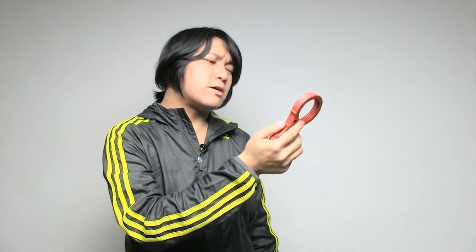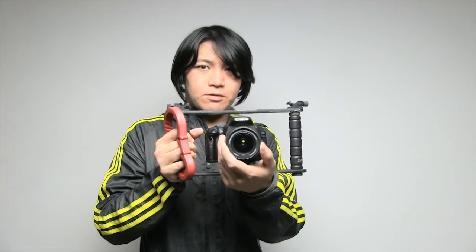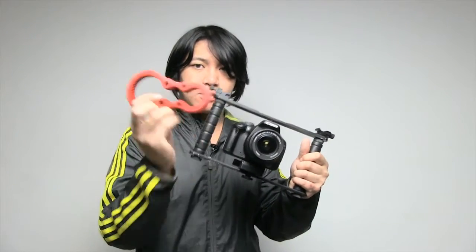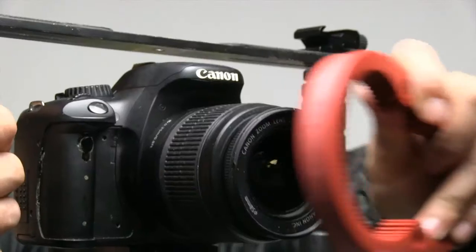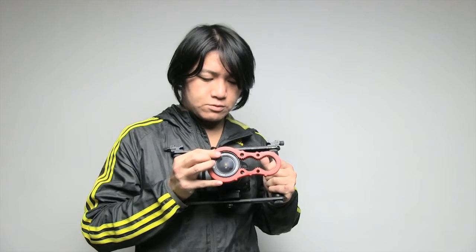I've also tried this out and interestingly with a cage it's actually quite useful — especially a cage like this with a camera. If I'm holding it like this and I have to pull focus, I have to get my hands off and basically change movement. But if I put it on here, even on the kit lens, it will work.